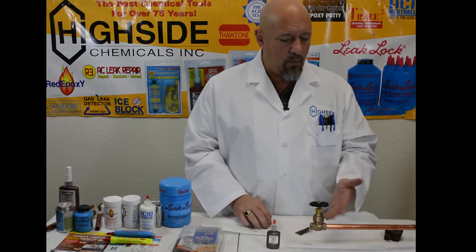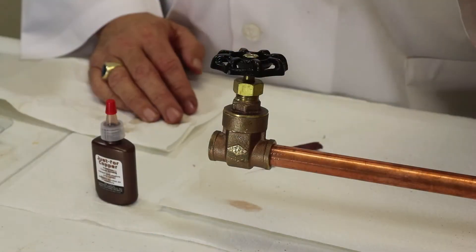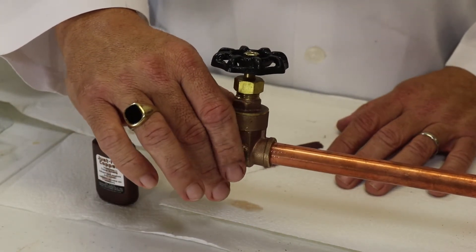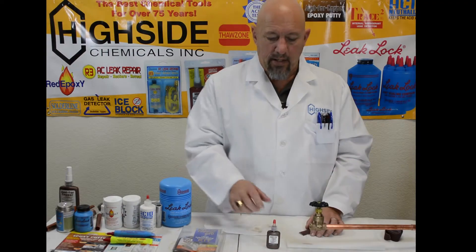And just like that, we have created a bond between copper and brass without using fire. We didn't pull a fire permit, and it's a consistent joint. Right now you can grab it and try to twist a little bit, and that fit is good enough to continue working. Just for Copper.